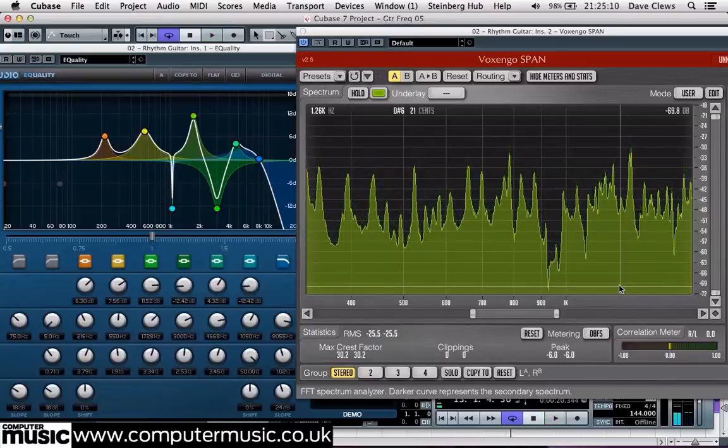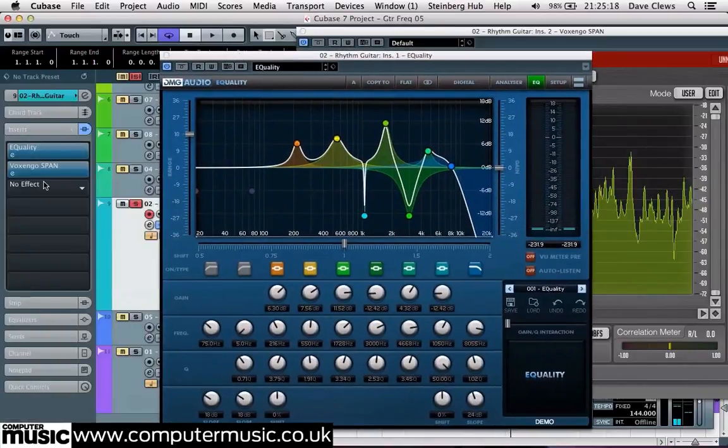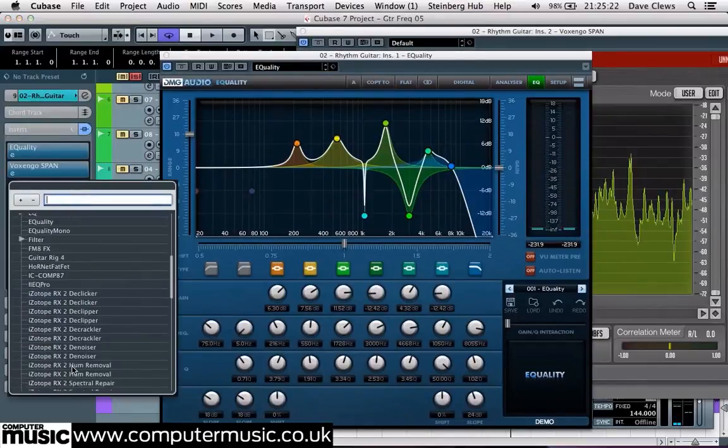Once you're happy with your corrective flattening EQ, you can add another EQ for broad tone shaping. For instance, a boost around 2kHz often works well on guitars, and the signal will then also be much more receptive to treatment from other processors, such as compressors and virtual amps and cabinets.